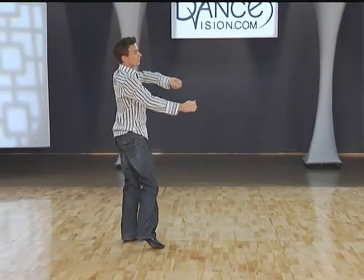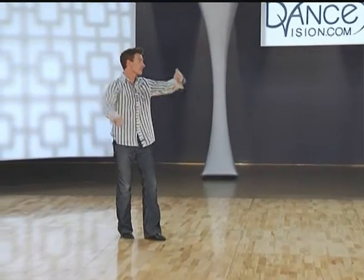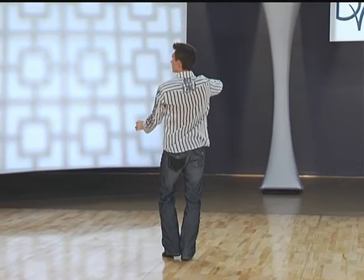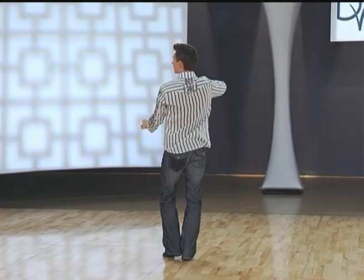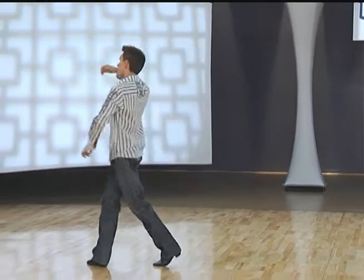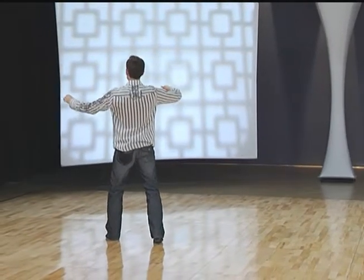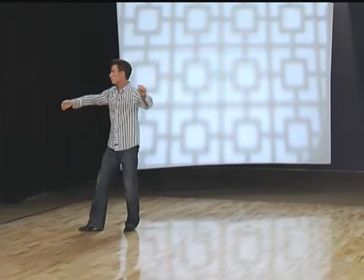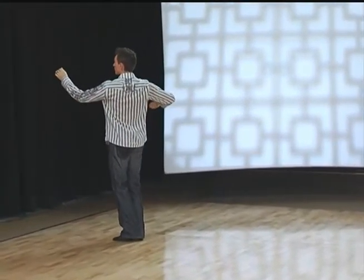Back curving run: right, left, right. A very small side step and replacement: left, right. From here we're going to do a curving flare to the left: left, right, left. We're going to start to step forward right, and a quick pivot: left, right, to turn to promenade.